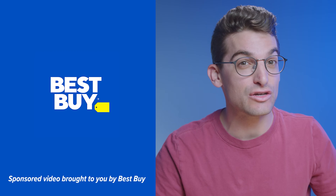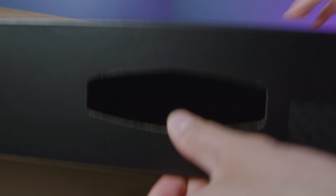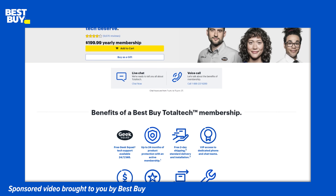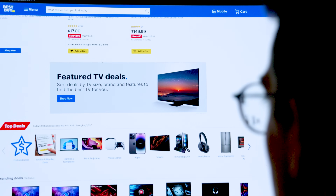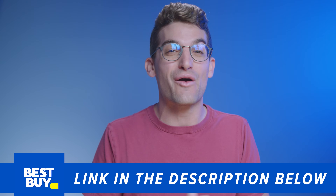I want to thank Best Buy for sponsoring this video. Right now they are running their top deals campaign where you can find anything from thin and light laptops to gaming laptops. They are having a big sale on both Asus Republic of Gamers Zephyrus G14 models with either the Radeon RX 6700S or 6800S. Best Buy Total Tech members can get access to even more deals. They also have a deal of the day page with a fresh lineup of deals every single day, plus convenient curbside pickup and fast delivery.